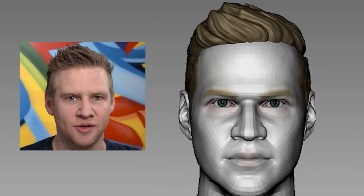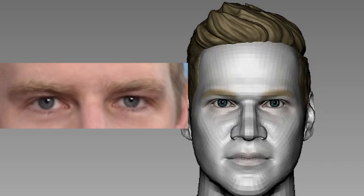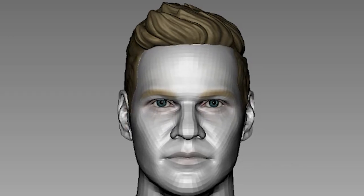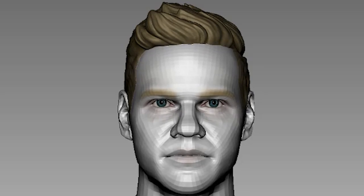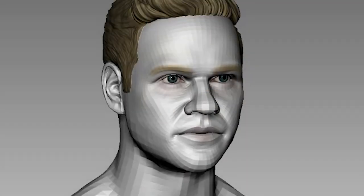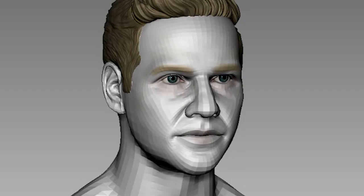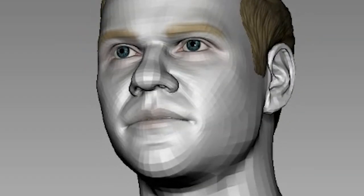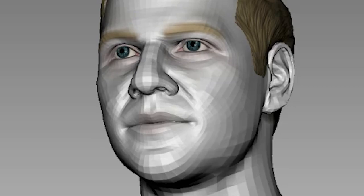Jezza has a set of unique overhanging eyebrows that makes him look angry even in a neutral expression. That was an area I had trouble with because I didn't want him to look too pissed off. Another area I had trouble with was his mouth — because YouTubers have to talk a lot, his mouth was constantly moving and it was hard to find it in a neutral position.